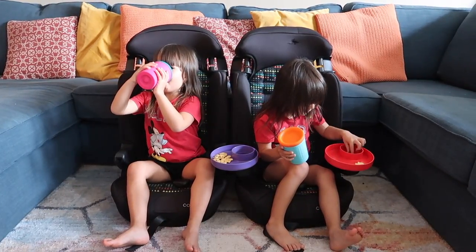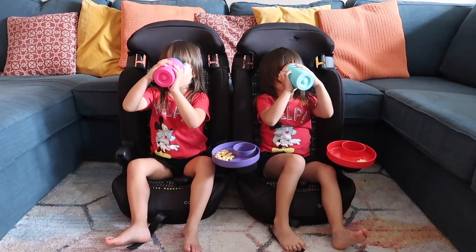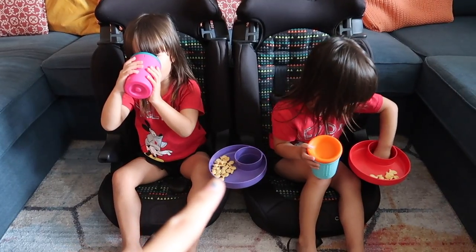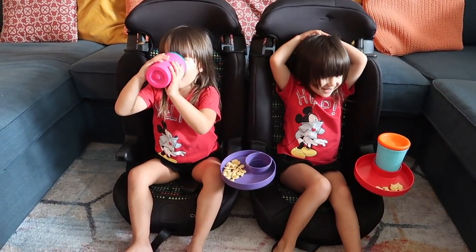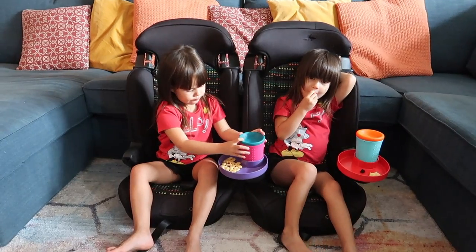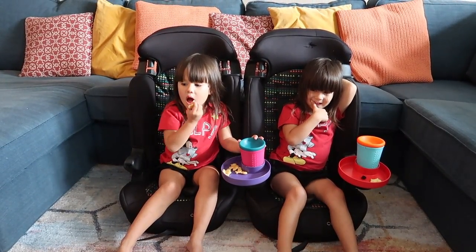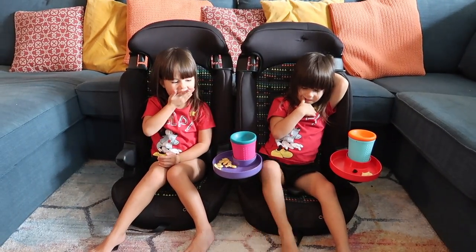They're really cool for the car — the kids can be a little more self-sufficient back there with their snacks and toys. You can put crayons. You can put these cup holders up in the front console for adults to use for snacks instead of trying to balance a cup or bowl in your lap while driving. You can bring them to the movie theater to hold your snacks. Really, really convenient and awesome.